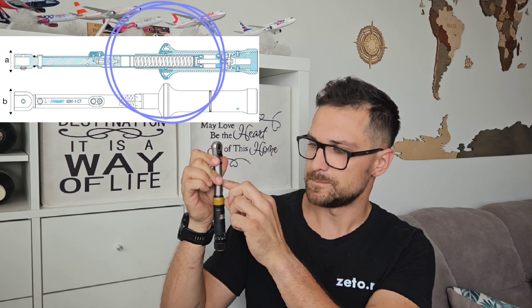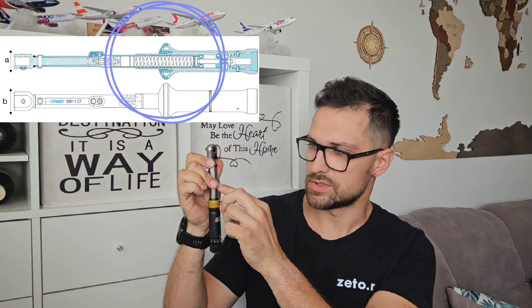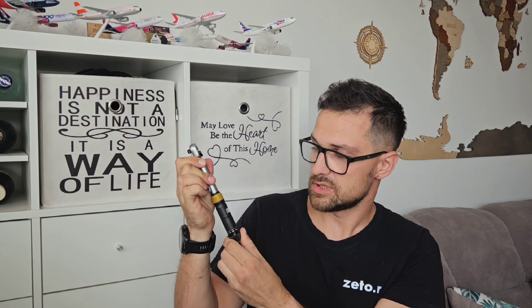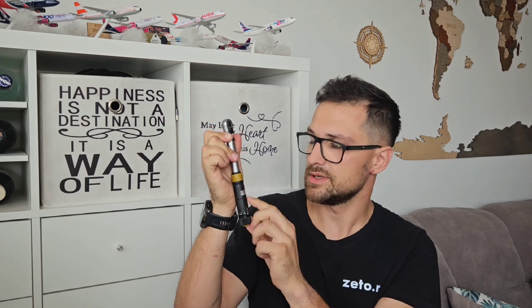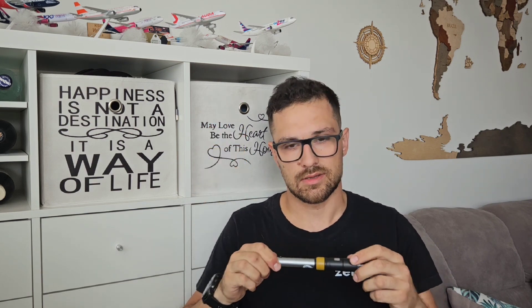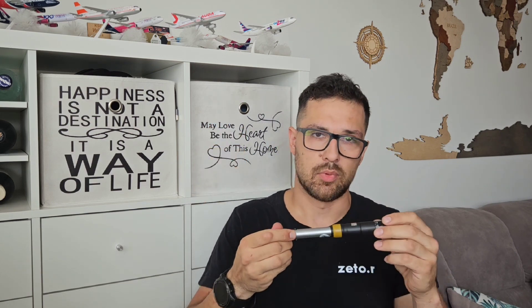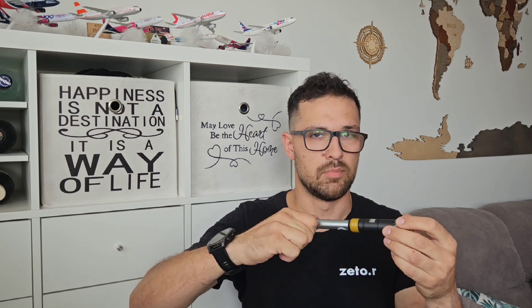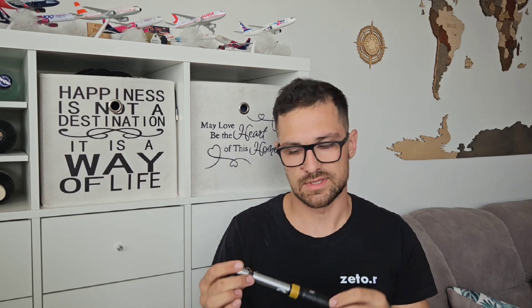Basically inside is a spring which you can preload with this knob. When you reach the required torque you secure it and then you start the tightening. When you tighten the bolt you will reach the point when it starts to be hard and then it clicks. Now you know that the bolt, screw, or nut is tightened with the required force.